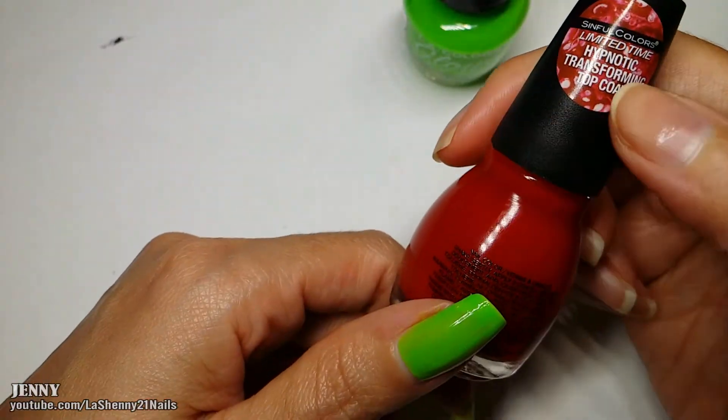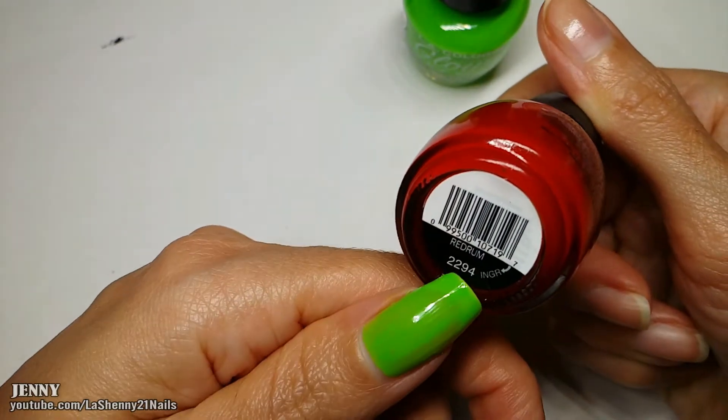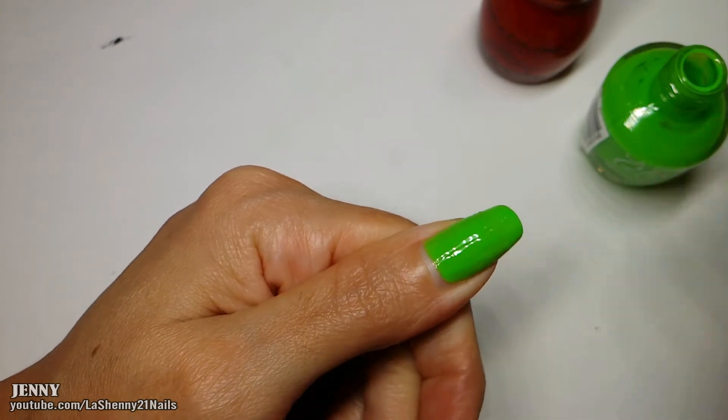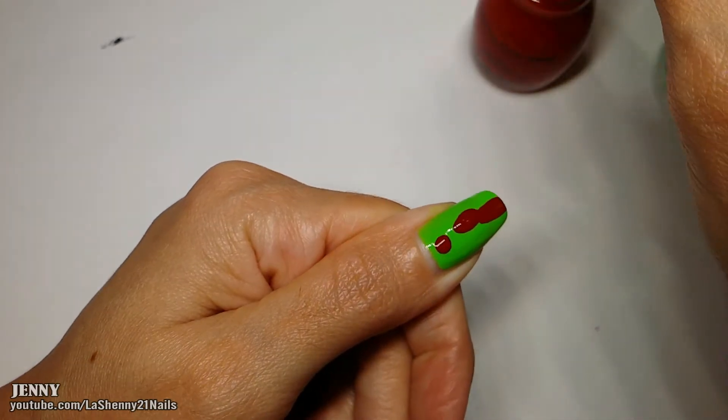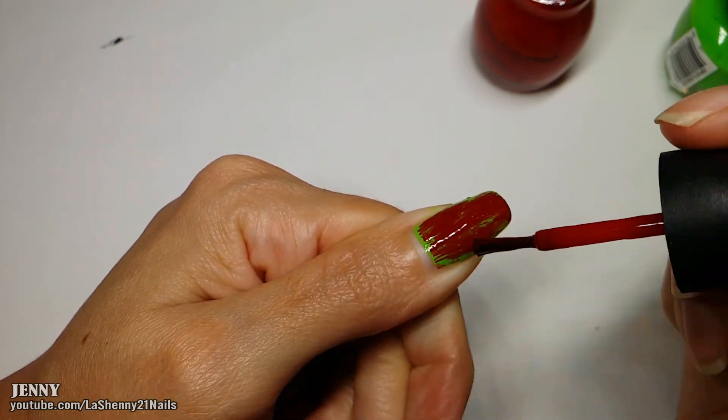I wanted to use my nail polish from Sinful Colors' Hypnotic Transforming Top Coat — this one is called Red Rum. I applied the green polish and then while it was still wet I applied the red nail polish. One thing I keep forgetting about this nail polish is that you cannot apply a lot of it, otherwise the transforming effect will not show up as well.